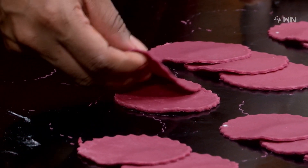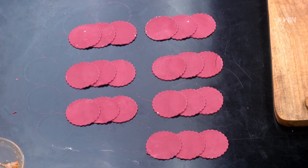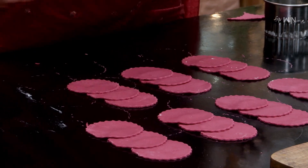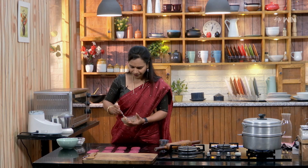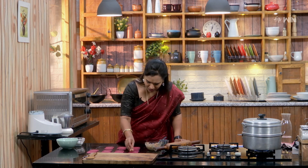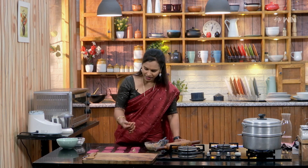We cut it down with the knife to the right size. Let's get the chicken filling ready. Fold the chicken filling into the middle of the dough. There is no stuffing missing from the momos — fold the chicken in the middle.